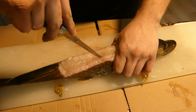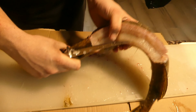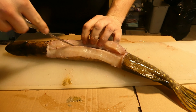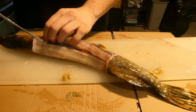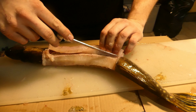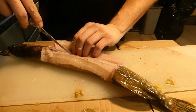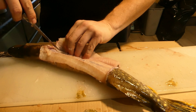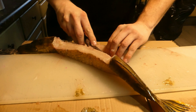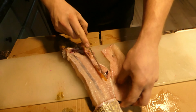Once you get the initial cut going, flip them over and do it from this side — I'll do it backwards — and just follow that along. Then poke through the skin a little bit, follow it along, and get down to the belly. Cut it off and leave all that belly meat — it doesn't taste very good.